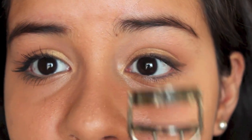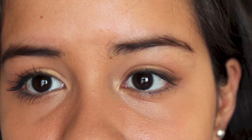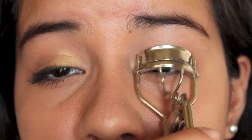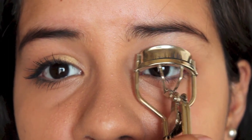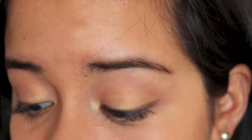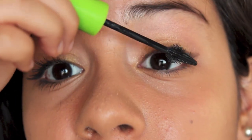Next, I'm going to curl my lashes and apply the Great Lash Lots of Lashes Mascara from Maybelline in Blackest Black. You definitely want to curl your lashes so they appear really perky and full. Curling before applying mascara helps the mascara work a lot better at separating. So I definitely recommend curling.